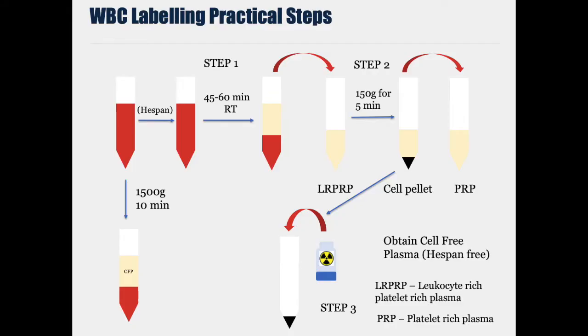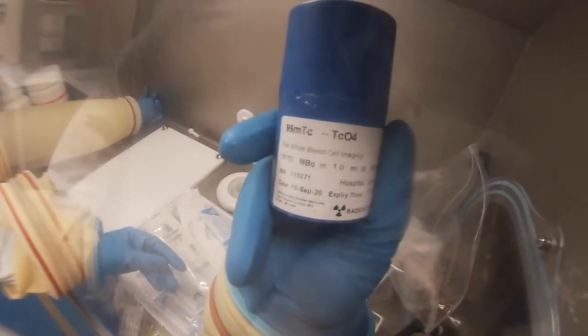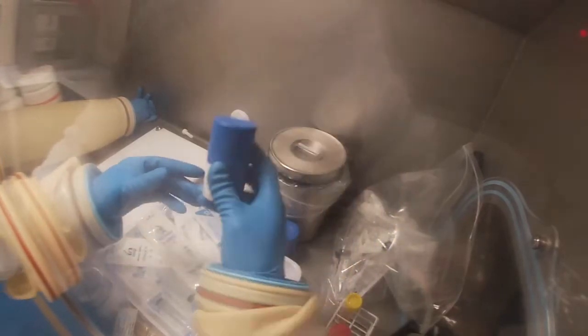Now we're going to look at the radiolabelling part. The Technetium-99M HMPAO is freshly prepared, as we'll see in the next step, then it's added to the white blood cells and left to incubate for 10 minutes.